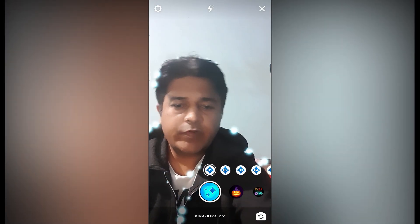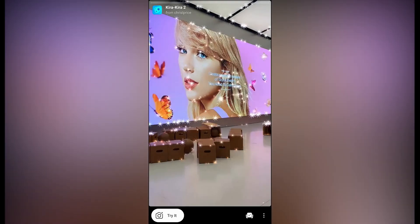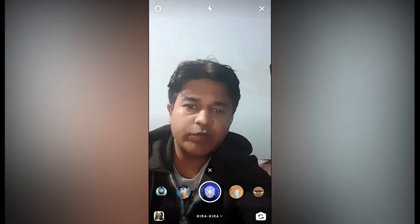You can record your video here and use them in TikTok and Snapchat. That's it guys — likewise, you can go to the creator profile and get these filters. Thanks for watching, see you in the next video.